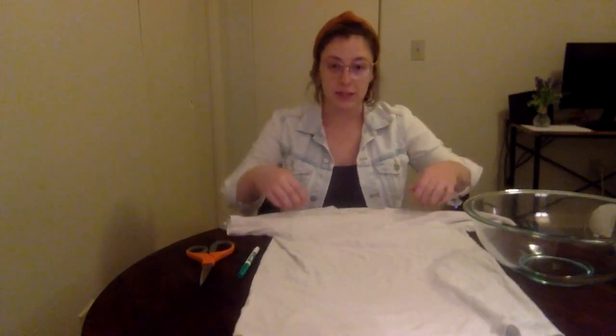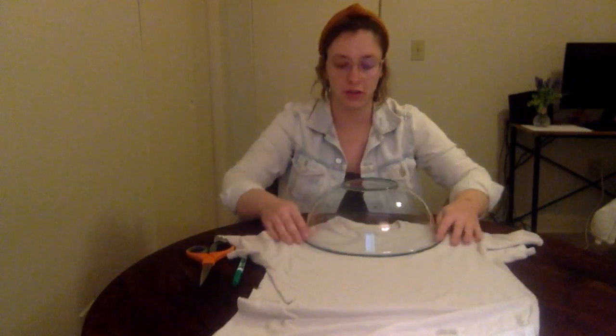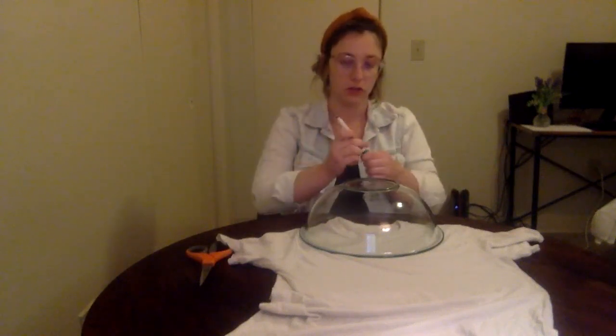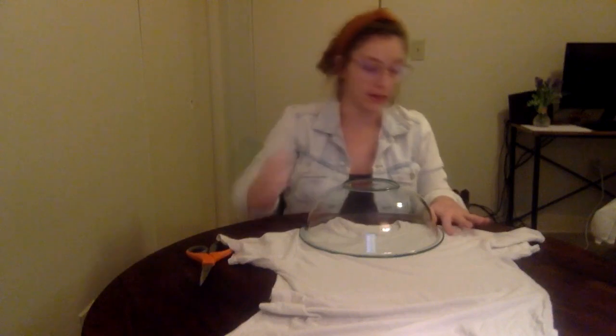The first step in this process is to take a bowl and place it right under the collar. This is where your tote bag will open, and you're going to take a marker and put dashes around where the bowl is so that you know where to cut later.